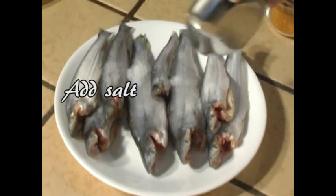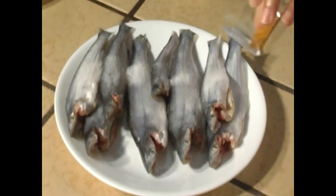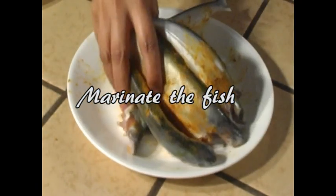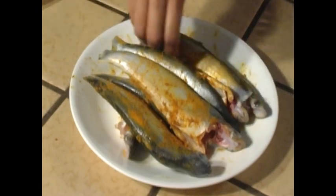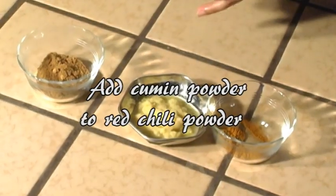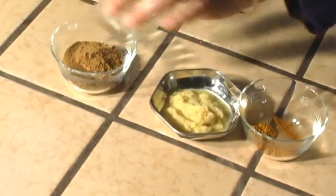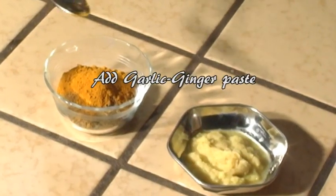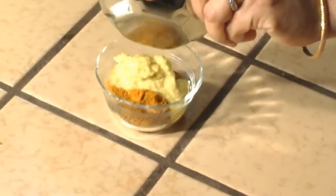Sprinkle turmeric and salt onto the fish and marinate uniformly all over. Leave the marinade aside for about 5 to 10 minutes. In a bowl, mix the red chili powder with the cumin powder, the turmeric powder, and the garlic and ginger paste. Mix well.